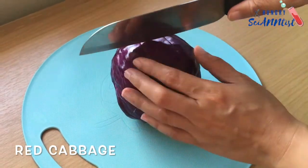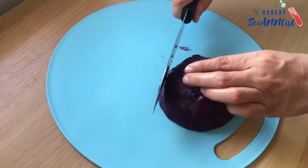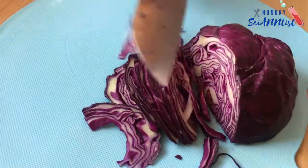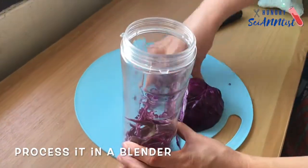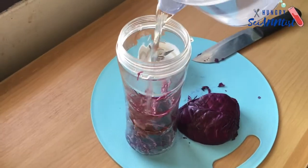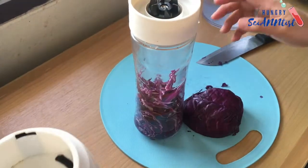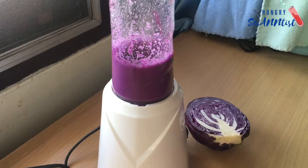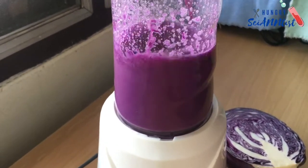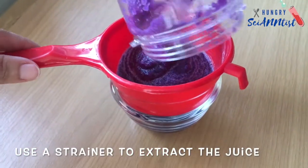For this experiment, we need a small size red cabbage. Cut and process it in a blender. You can use a strainer to extract the juice.